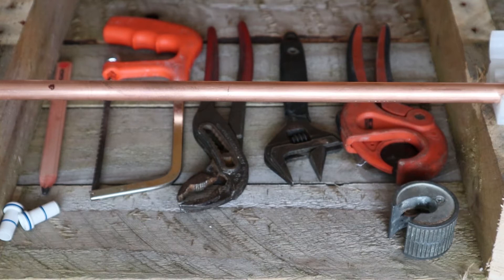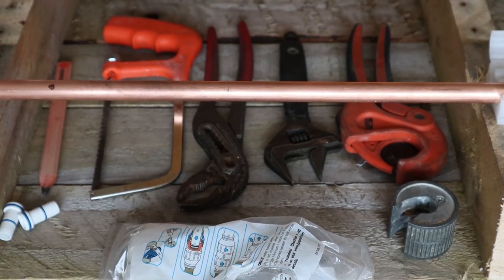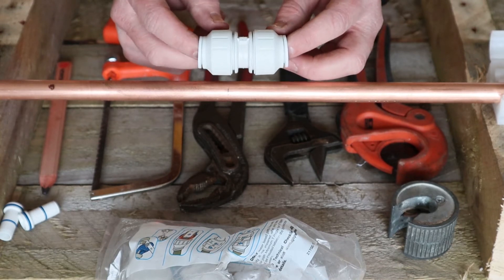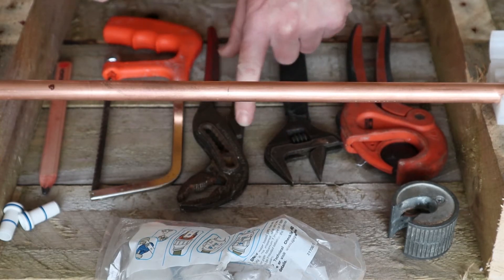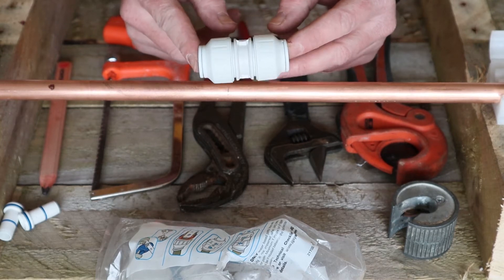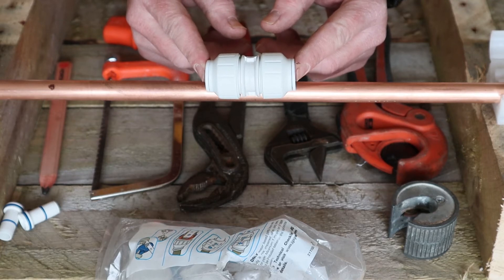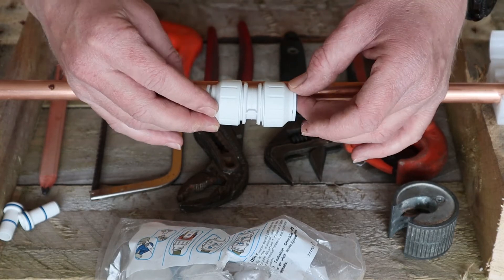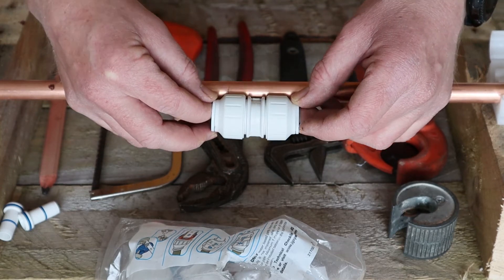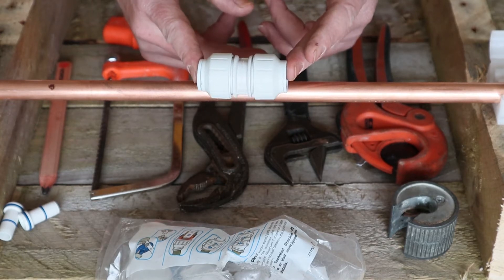Today I'm going to be showing you how to make a push fit fitting onto a copper pipe and some plastic pipe. The beauty about a push fit fitting is it's definitely something good for the novice plumber — not many tools required. You shouldn't be needing spanners or grips to do a push fit fitting. The problem is that it is very bulky, so you can see just how bulky it is on a copper pipe. Sometimes it has its limitations with space — for example, under a floorboard where the pipe's close to the top of the joist, you might need to use a compression or soldered joint instead.